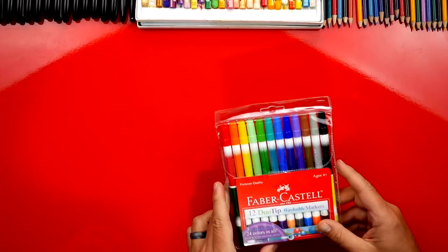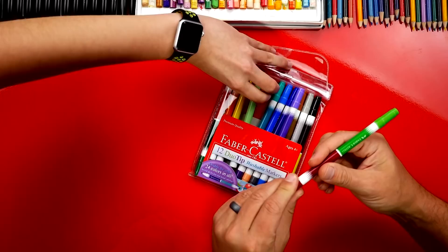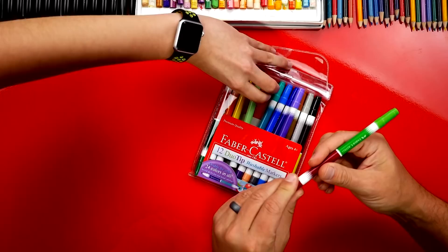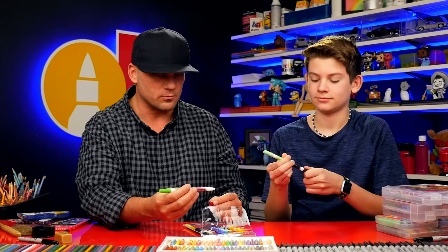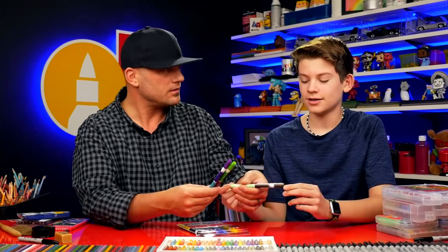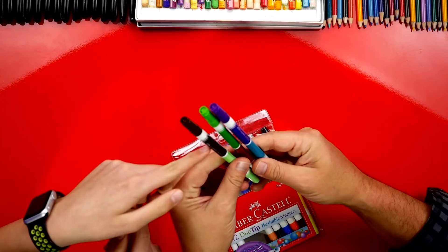Faber-Castell also sent us these 12 dual-tip washable markers. On each side there's a different color — it's like having two markers in one. We're always taking markers on road trips and to restaurants, and this saves on space. Instead of a bunch of markers, you have multiple colors in just two pens. It's a really fun and smart idea.